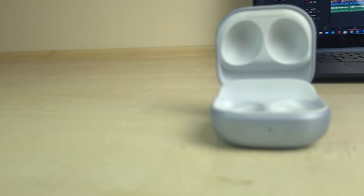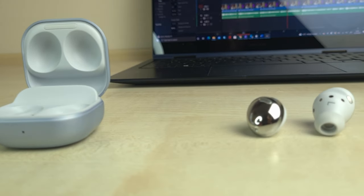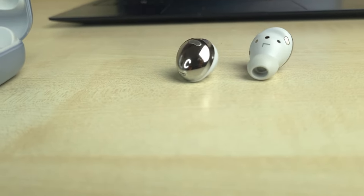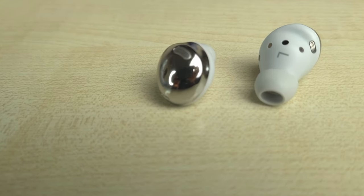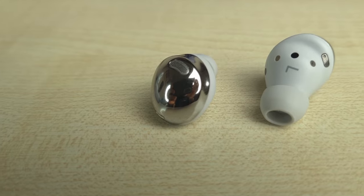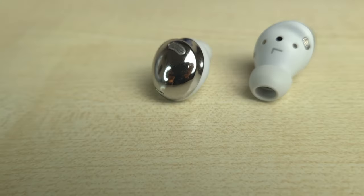The build quality on this thing is nothing to mess about with. I've had the Galaxy Buds Pro for about 6 months without a single scratch. I chuck it in my laptop bag along with other metal appliances such as my calculator, my SD card reader, and just a bunch of different random stuff. Samsung really nailed the build quality on the Buds Pro.